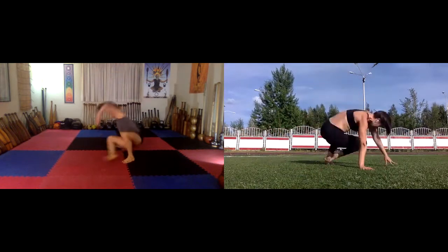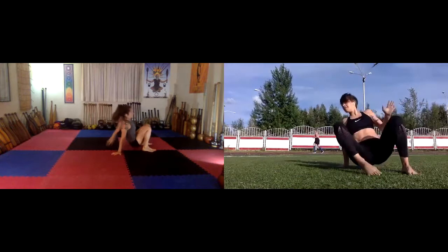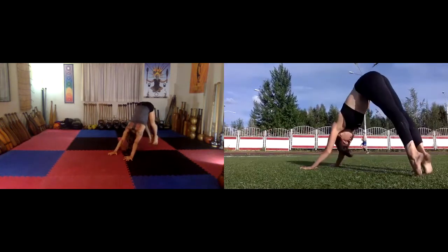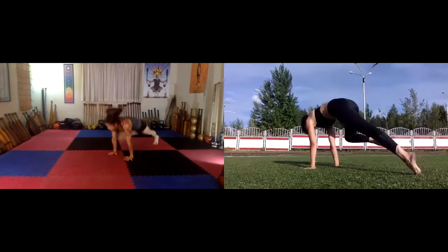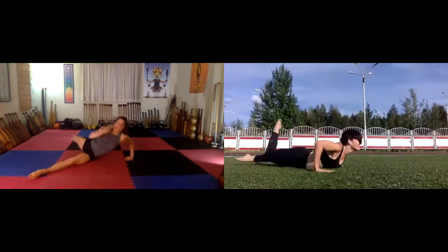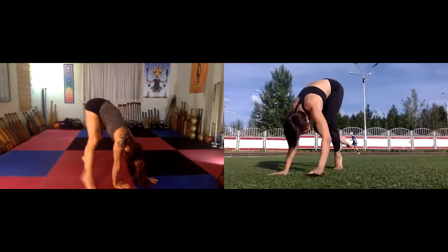Side kick through, pop to crab, walk. Under switch to loaded beast, wave unload, reach, front kick through, slide, right left leg under switch, reverse traveling bear, two steps.